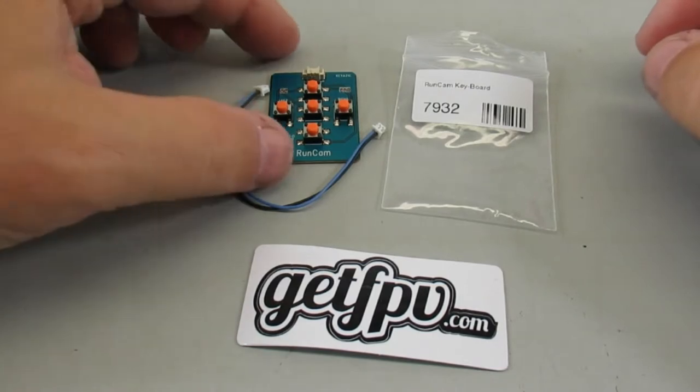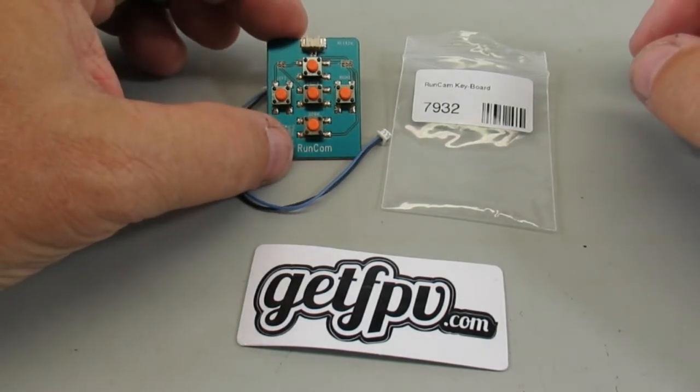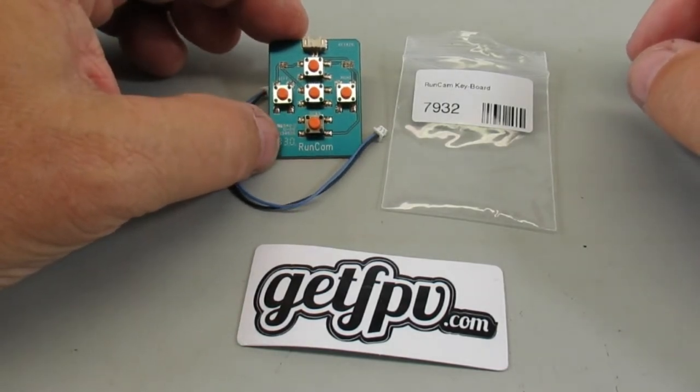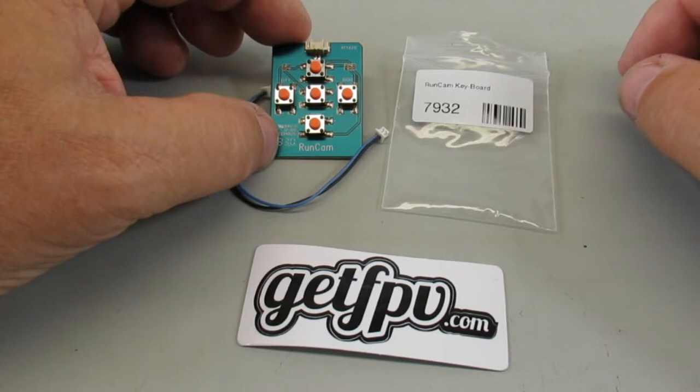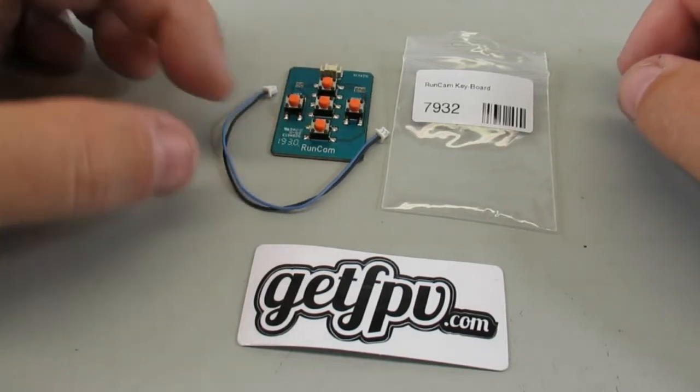Next is a little RunCam keyboard that you use to modify settings on some of the RunCam FPV cameras. I have a couple of RunCam Phoenix cameras on a couple of my drones, so I needed one of these. These are only $2.99 at GetFPV.